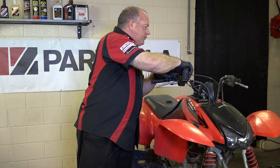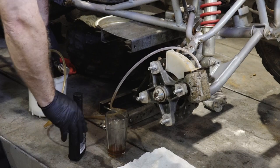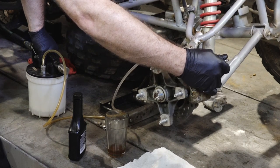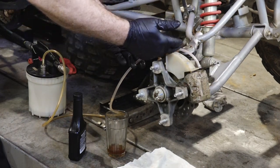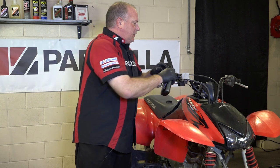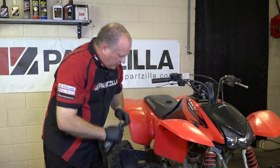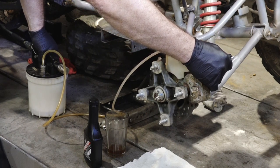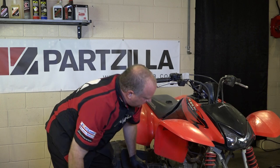Alright, we want to make sure our reservoir is full because this is going to draw fluid through pretty quickly. With mine, we just open the valve, build up suction, and then open up your bleeder valve. It immediately starts pulling fluid through. What we're looking for is a steady stream of fluid coming through with no air in it. Be very careful to keep your reservoir full because it'll empty very quickly. Using this system, what would take 10 minutes the manual way, we just did in about a minute.